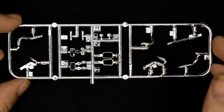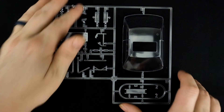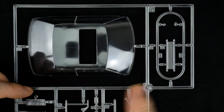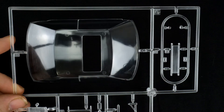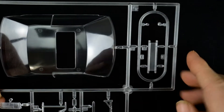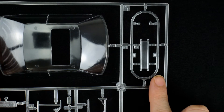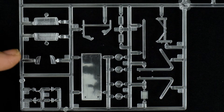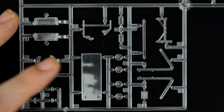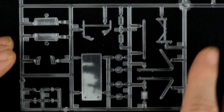On the chrome tree you also have kidney grills and chrome trim for the kidney grills, plus other chrome pieces. Now taking a look at the clear parts tree — there's a one-piece window unit, part of the display stand, your taillights, corner lights, headlight lenses, and the remainder is for the display stand.